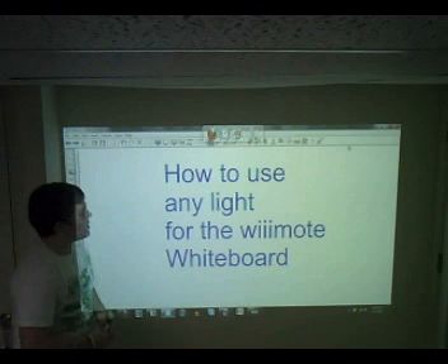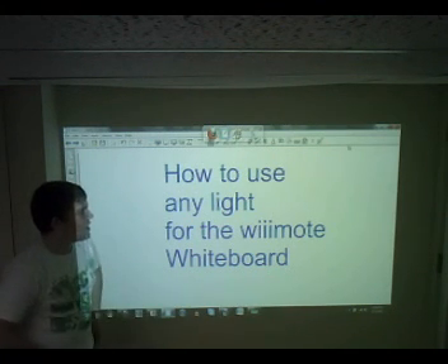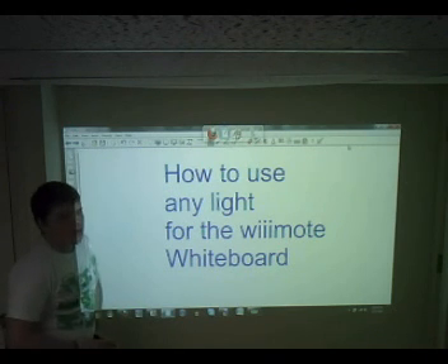If you have any questions about the program, software, or hardware I'm using during this presentation, you can just drop a comment on my page.